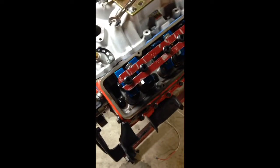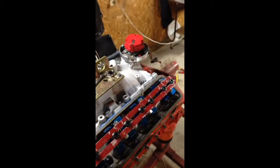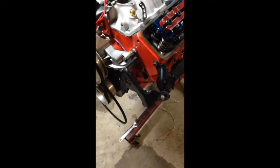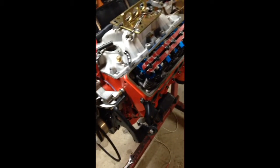Hi guys, this is Zach with Lambs Auto Customs and Repair. Today I'm going to show you how to install a distributor into your motor. We have a small block Chevy. It's going into an 80 Z28 tomorrow.